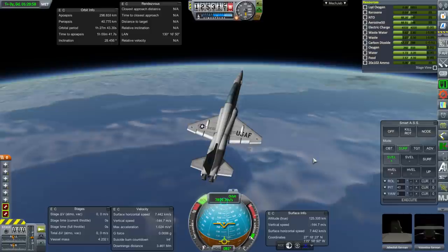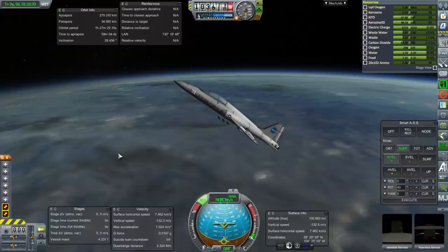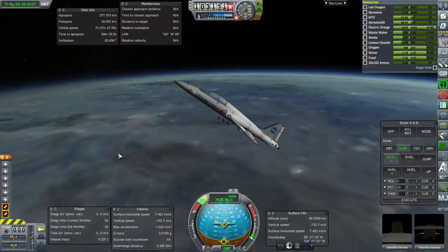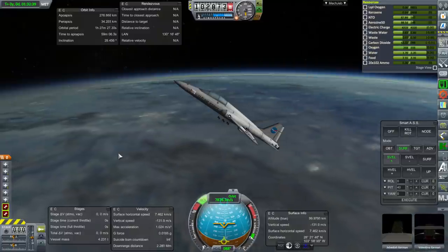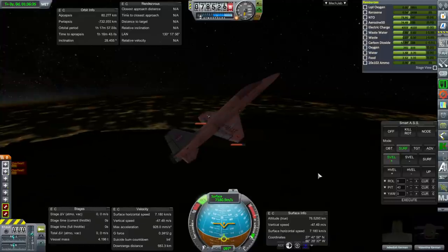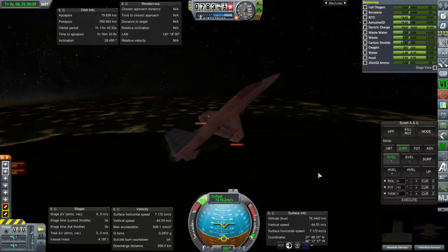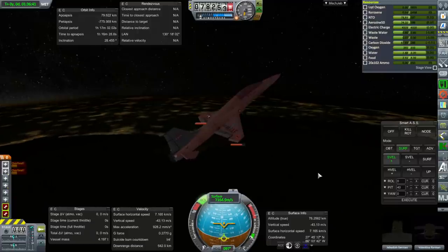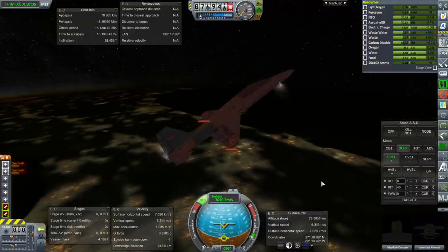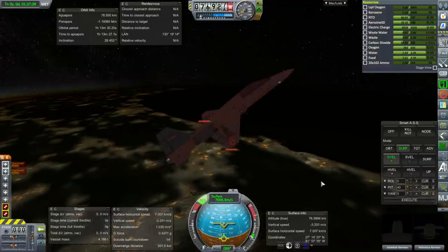Here we are over Baja California and over Mexico, and we are clearly going long — we are not making it to Florida properly. We're going to overshoot that mark as we're approaching 100 kilometers. No overheating yet, but there we have overheating, and it's actually the RCS ports on the wings, which I thought would be better shielded by the wings themselves. But yeah, they had a little overheating indicators, and by 76 kilometers in altitude we started going up.